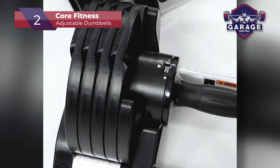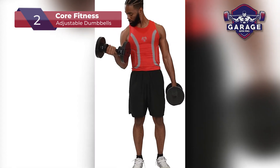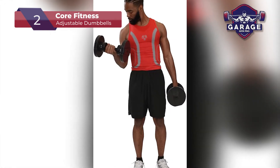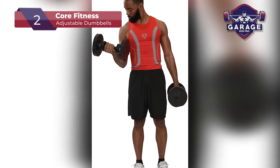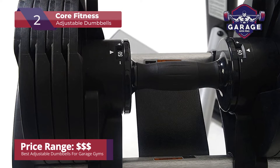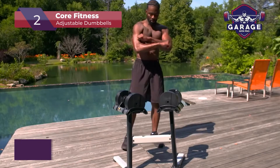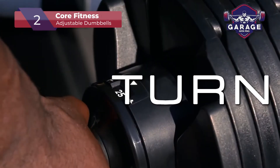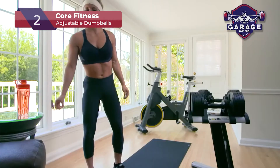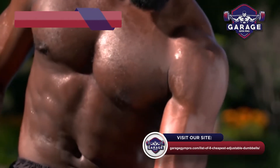The handle alone weighs 5 pounds, making it clear that these are not for beginners. Another not-so-beginner-friendly feature is the 5-pound weight increase for each adjustment. If you're experienced and want to lift heavy, then this feature will work great for you. If you're new to weight training, you might want dumbbells with smaller weight increments. If you're a beginner, you can check out our web page where we reviewed an additional 5 adjustable dumbbell sets.